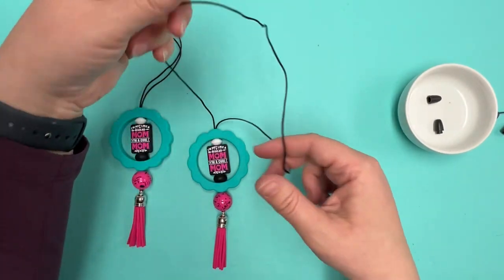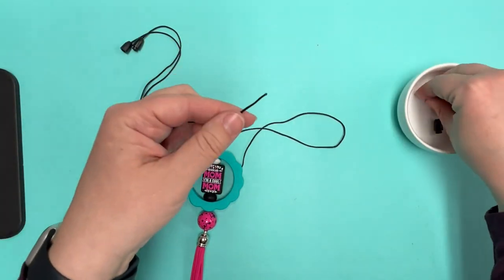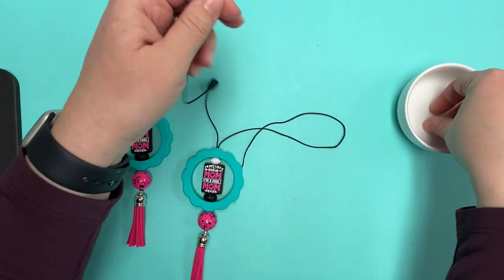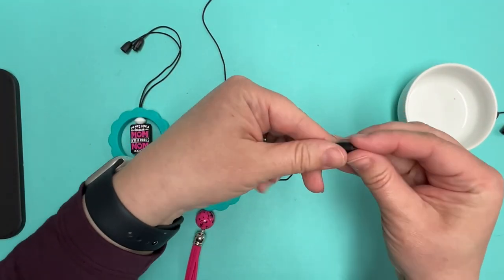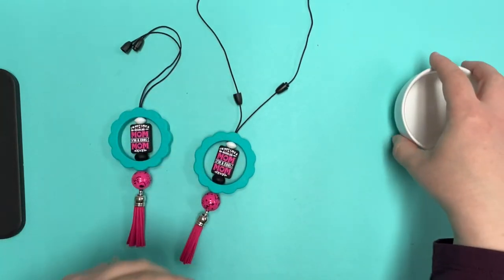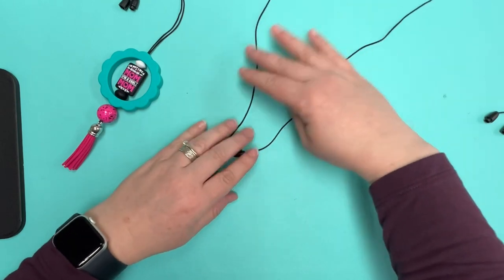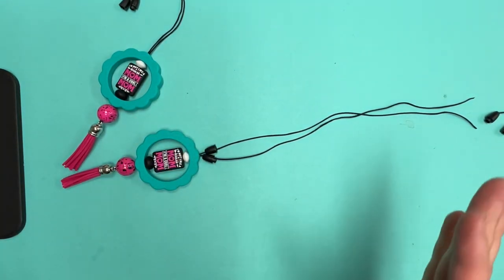Then you're going to just separate those two pieces and plop on the clasps. Now for the length, anywhere between four to six inches is going to be a good length for your car charm to hang from the visor. Mine is just a little under six inches — it probably could have been a little bit shorter.